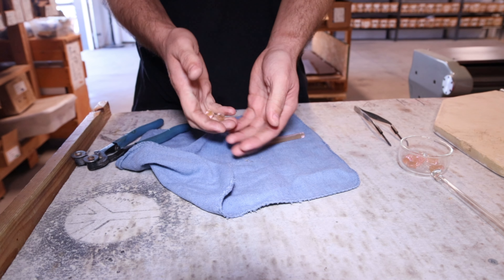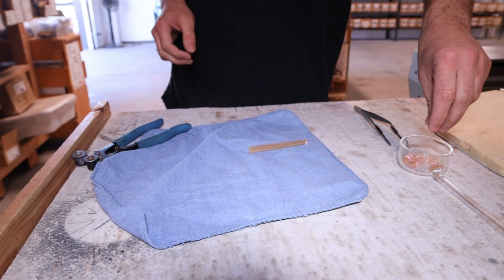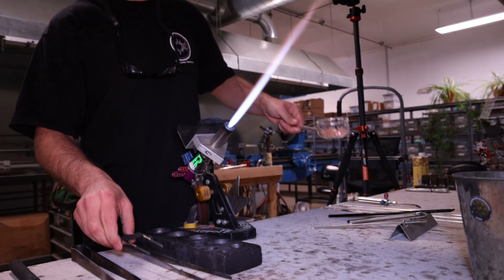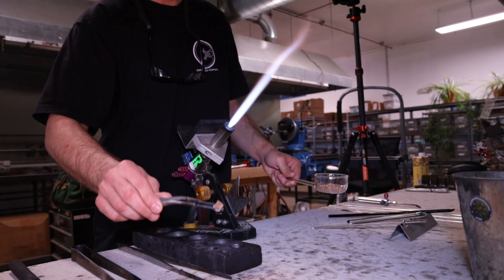I'm going to put these in the boat that Crestbug made, and put them in the kiln and let them soak for a little bit, just to avoid any shocking when I put them in the flame. So we let them warm up a little bit, and I'm just grabbing a chunk out with these tungsten tweezers here.